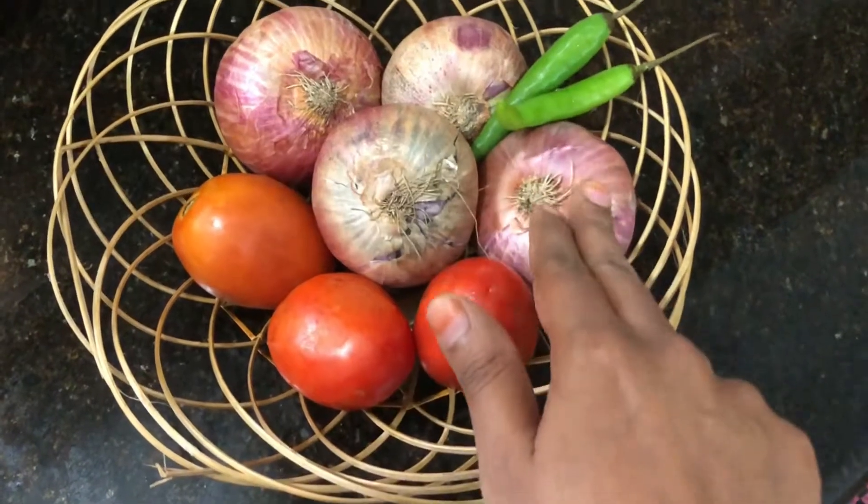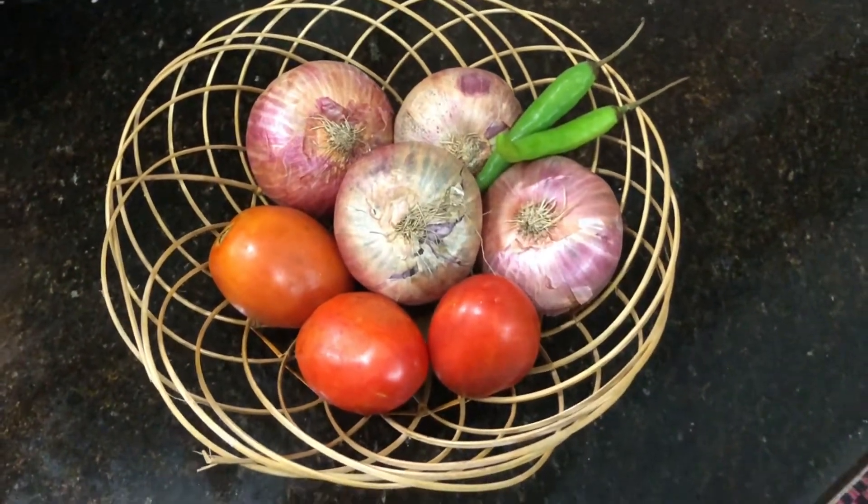4 eggs, 3 eggs, 2 eggs. Let's cut these eggs.